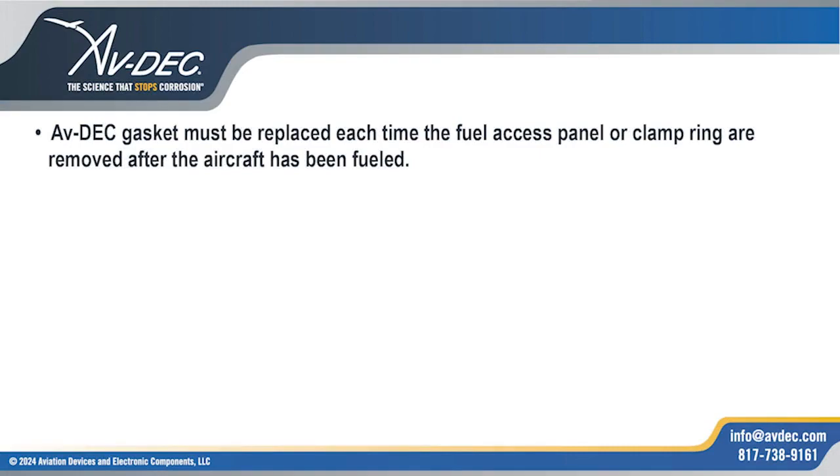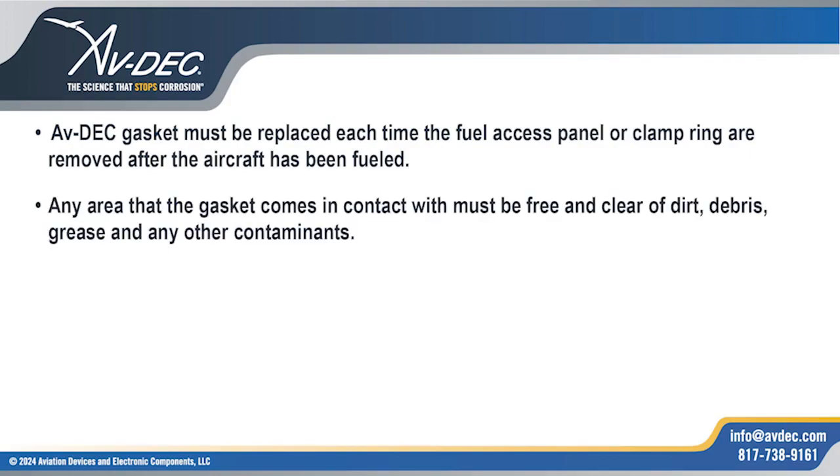AvDec gasket must be replaced each time the fuel access panel or clamp ring are removed after the aircraft has been fueled. Any area that the gasket comes in contact with must be free and clear of dirt, debris, grease, and any other contaminants.